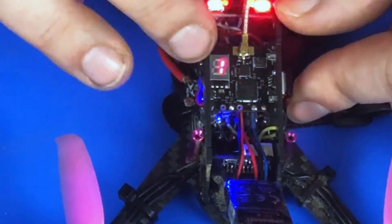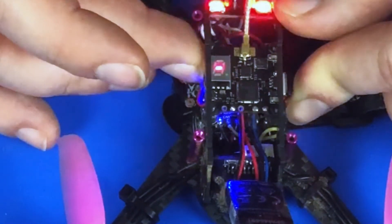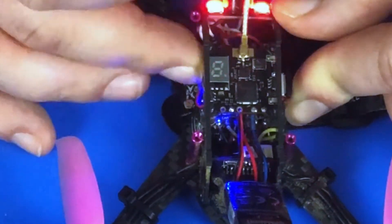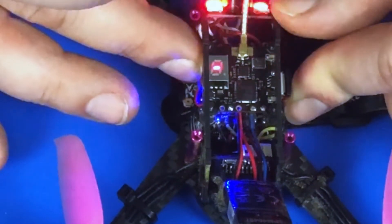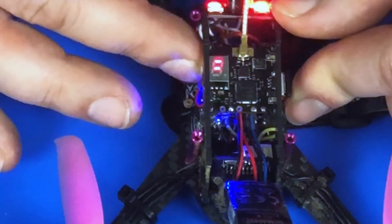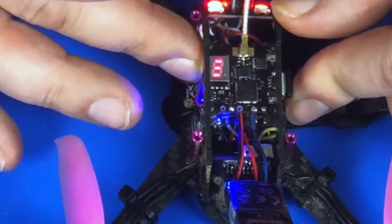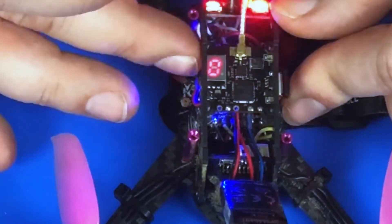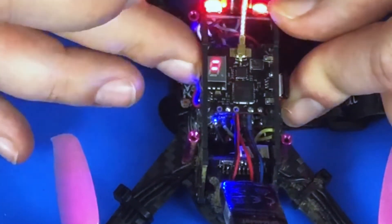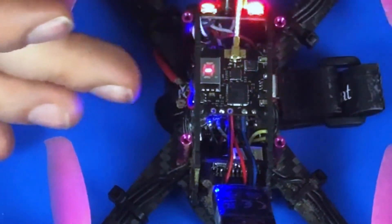The last thing to set is the power level. Push and hold the button for five seconds — first the A will blink, keep holding, then the dash starts blinking and now you're setting the power level. Two clicks gives you two dashes, which is 100 milliwatts. Click again for three dashes — that's 250 milliwatts. Click again and you're at zero, which is like a pit mode. Set it to whatever milliwattage you want to transmit at.